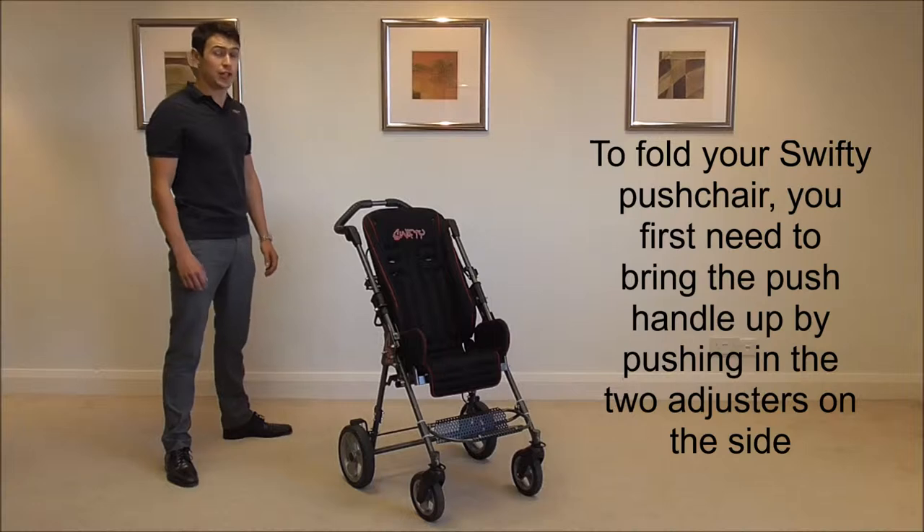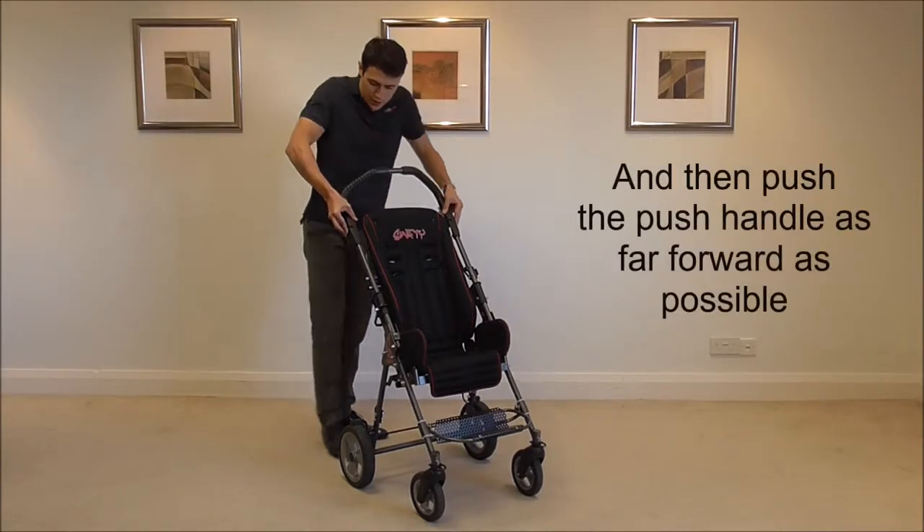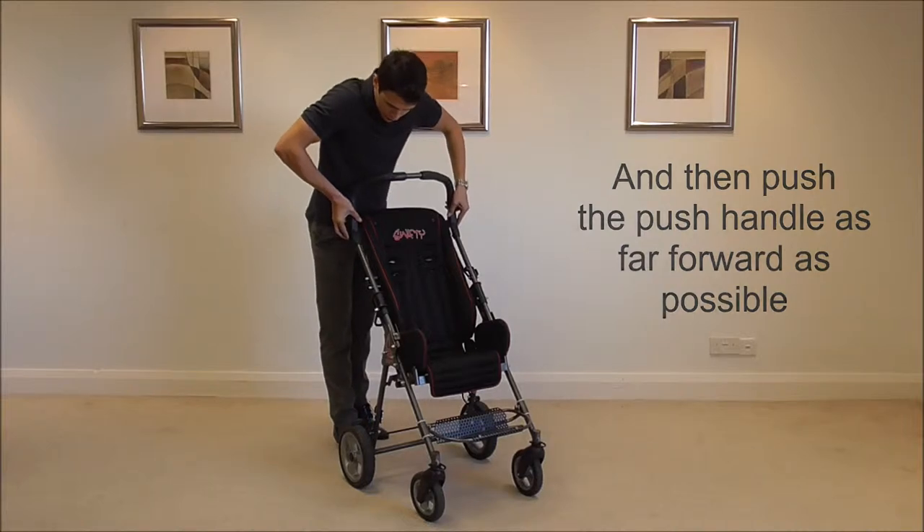To fold your Swifty pushchair, first you need to bring the handlebar up by using the two adjusters on the side. Push them in and push the handlebar as far forward as it will go.